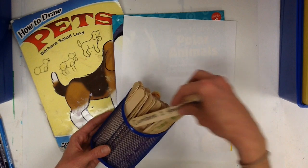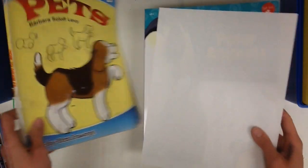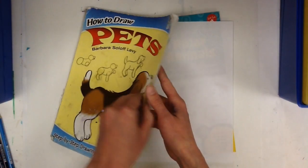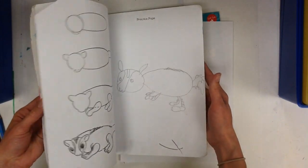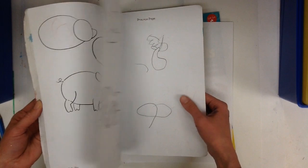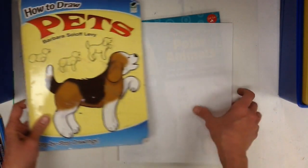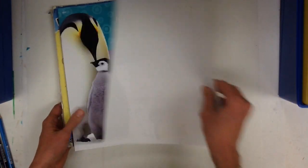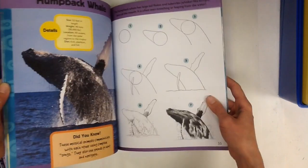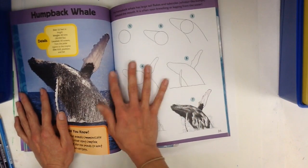Another thing you can do is use our drawing books. In the past we've had some drawing books that are pretty old and beat up — when you flip through the pages, people have drawn all over the practice side. These books are really old, but we just got some brand new books in the art classroom, so we have lots of animal and people drawing books.